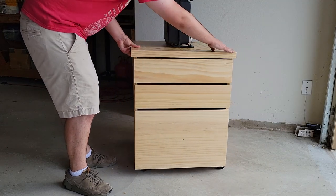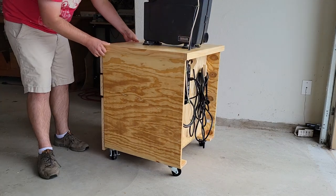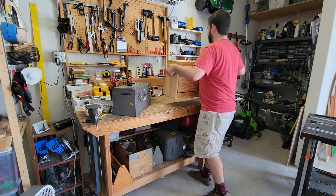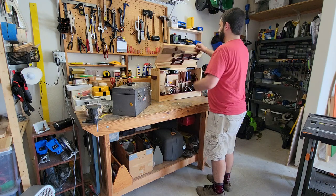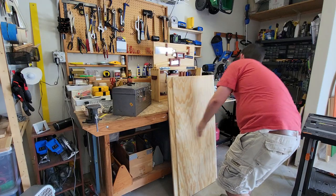Hey y'all. Today we're building a cabinet for my bandsaw. My family is moving, so unfortunately I won't be able to make any more backyard woodworking videos as that house is being sold. We are searching for a new house, hopefully one with an indoor workspace. For the meantime I'm using my dad's garage and tools as most of mine are packed away. Thanks, dad.